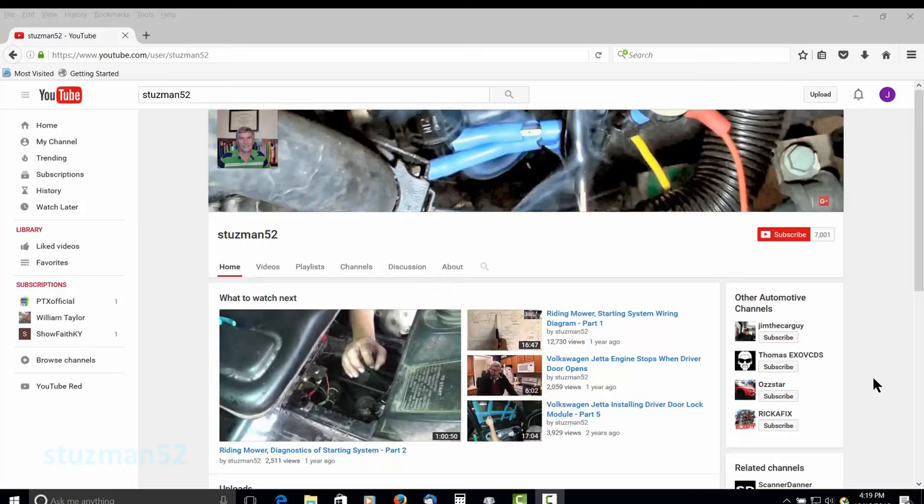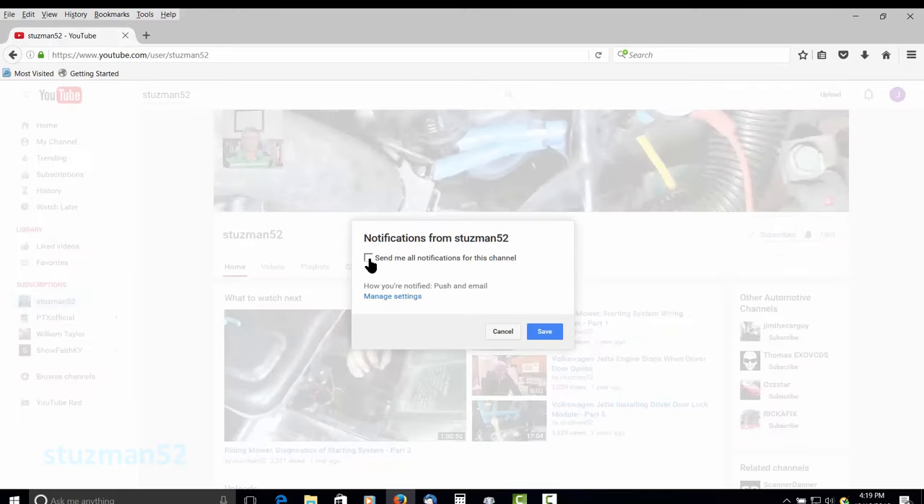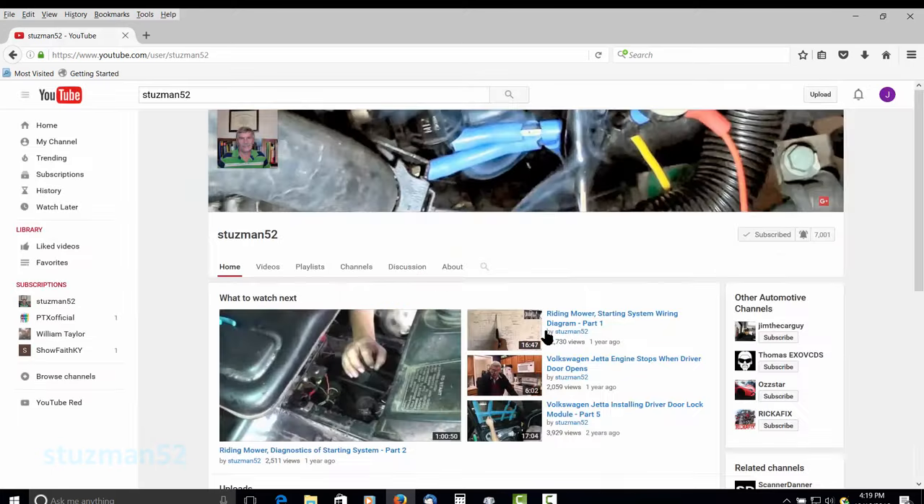Hello everyone, my name is Soraya and I do all the filming for my husband Terry, aka Stutzman52. If you like this video or any other video on Stutzman52's channel, click on the subscribe button, then click on the settings button, check it off and then click on the save button. Now you'll be notified by email of any new video uploads for this channel.